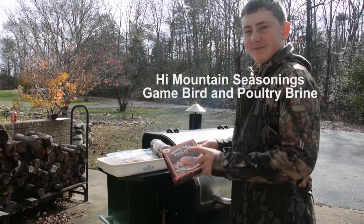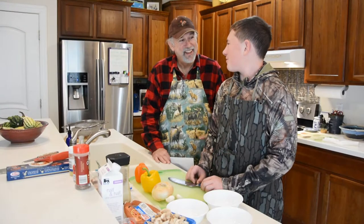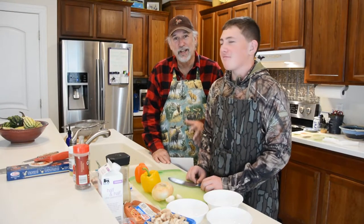It takes a wild turkey breast and you brine it overnight in a High Mountain Seasonings poultry and game brine. And then you pat some High Mountain Seasonings rib rub on it. You wouldn't think rib rub on a wild turkey breast, but it really adds a nice flavor to it.